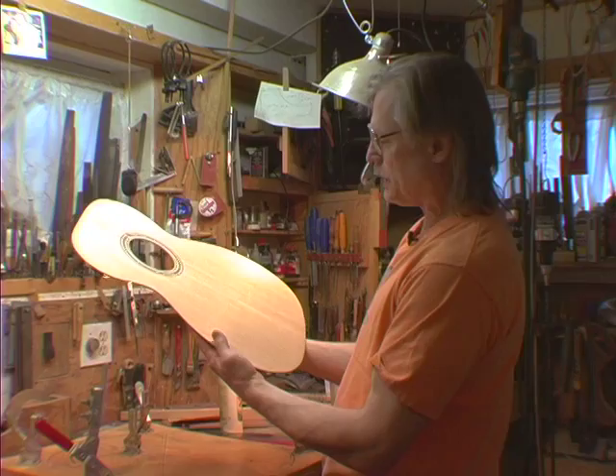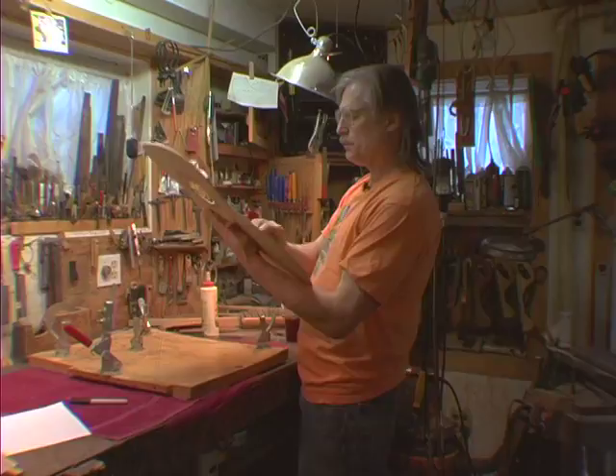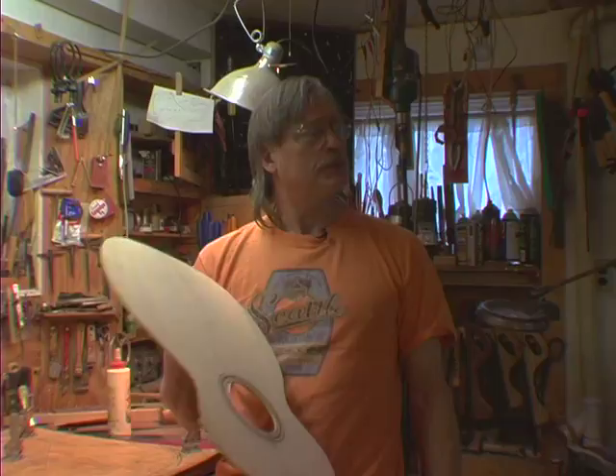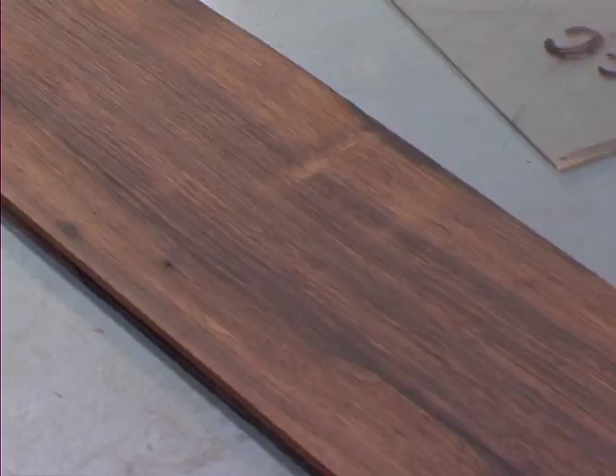When I first started doing this, I used to buy these 12-foot, 4-inch thick, 16-inch wide boards from a company in New York that imported from Alaska. And tops would cost like 50 cents. This top cost a hundred dollars. A hundred dollars. The wood for that back and sides is a thousand dollars. Just incredible.